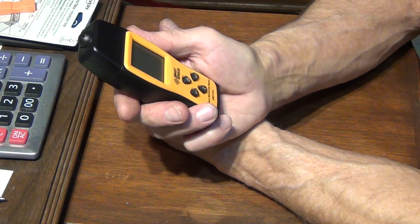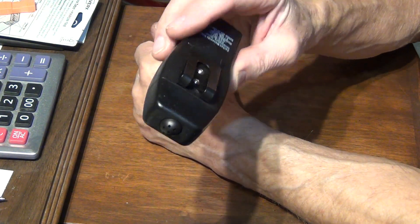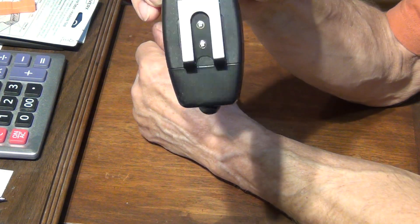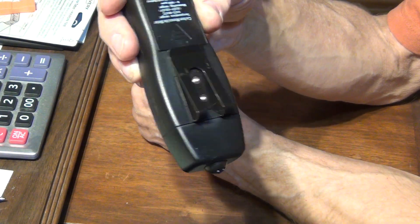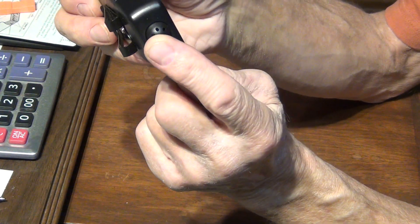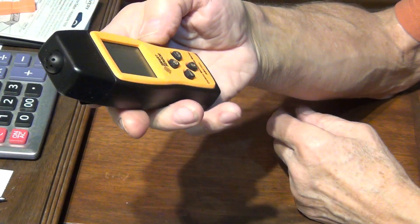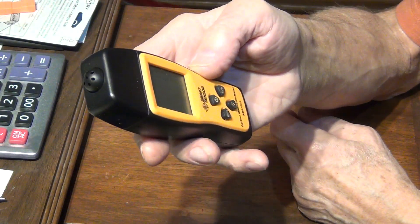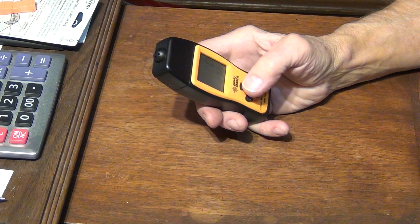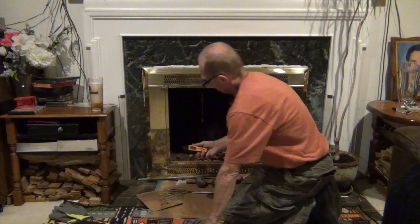On the other side it has a clip so you can put it on your belt for whatever reason, and this here is supposed to be the sensor. That's all — let's go ahead and test this thing.